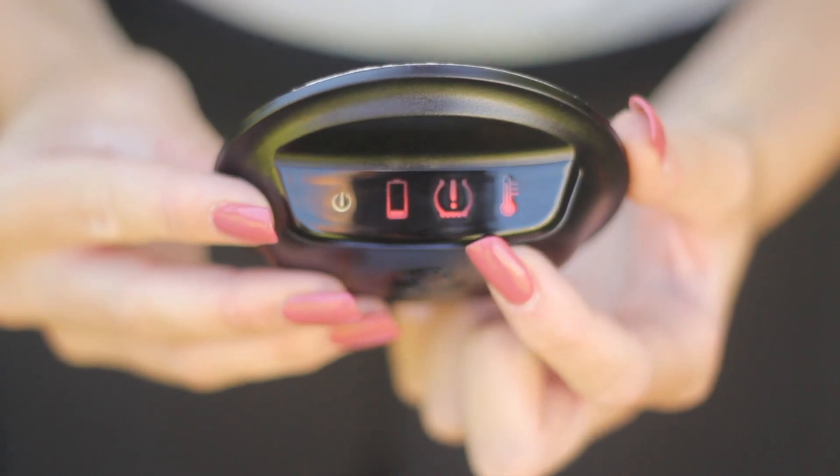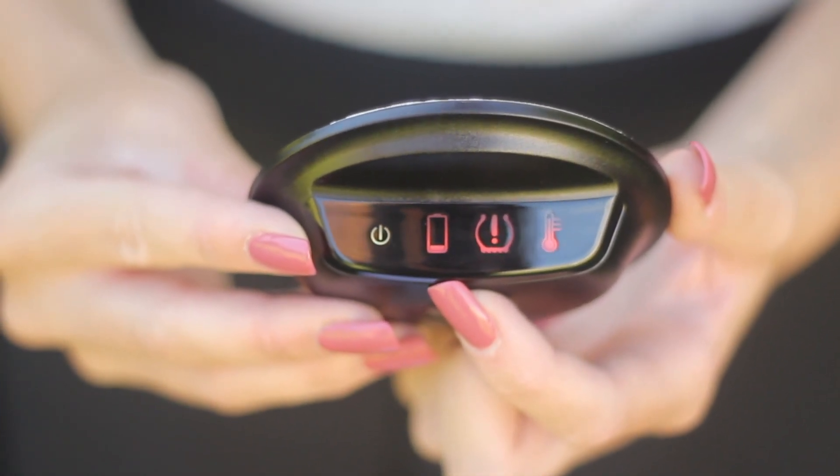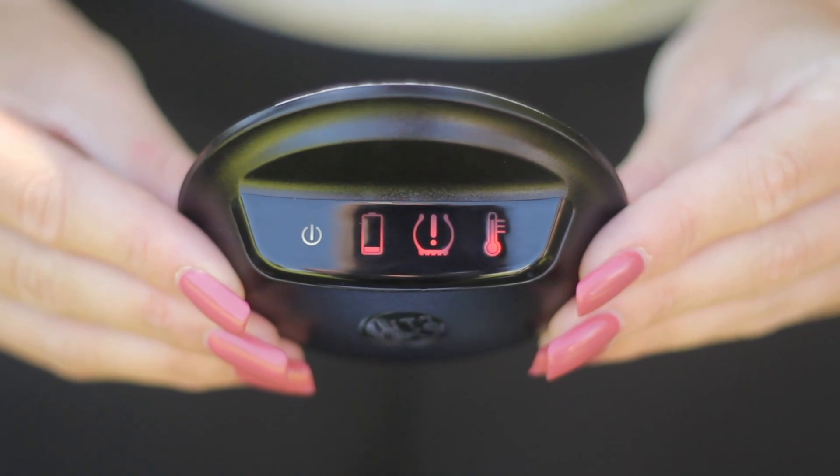The icons displayed include tyre temperature, tyre pressure, TPMS sensor battery, low indicator, and receiver power status. These icons will only flash when there is a problem, and there will also be a bleep.